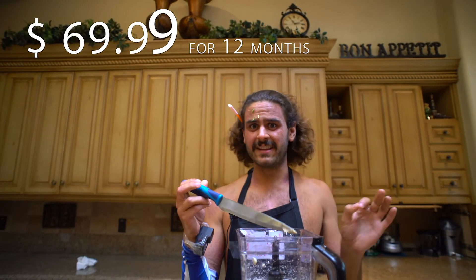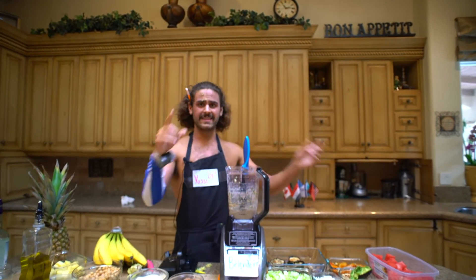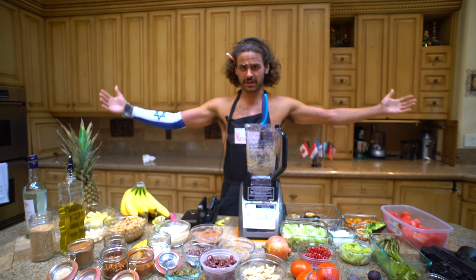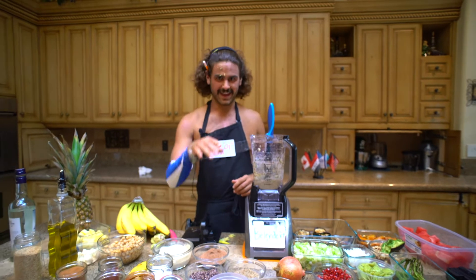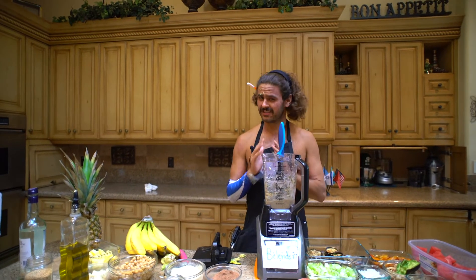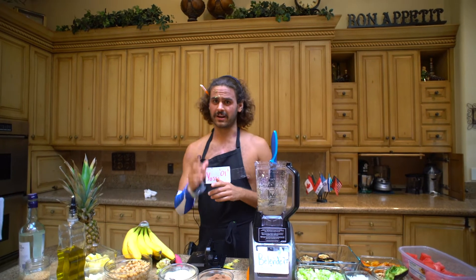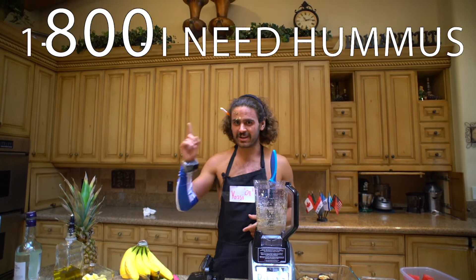So remember — $69.99, that's 12 months, $69.99 for my cooking school online modules. I'll also be your life coach. And that includes one visit to the Yossi Humus Team Academy. You come stay a free night, I cook your hummus, I come in your bedroom at night if you want, I read you bedtime stories — whatever your heart desires. So $69.99, call 1-800-I-NEED-CHUMUS. Remember that: 1-800-I-NEED-CHUMUS. I look to see you soon.